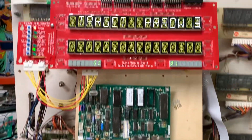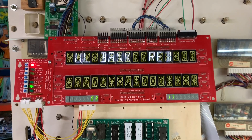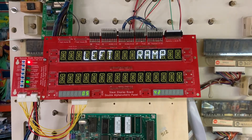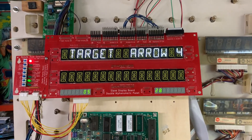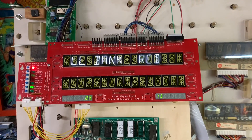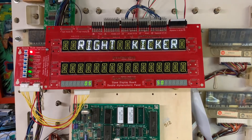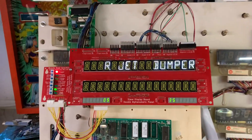A high-speed MPU with a switch matrix problem. It thinks the credit button is being pressed all the time, and probably has some other issues too. Let's get to switch levels. So it thinks all of those switches are closed, even though I have removed the switch matrix input connectors.